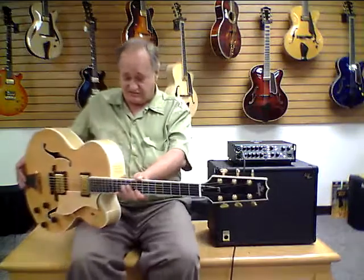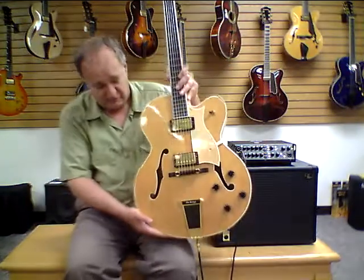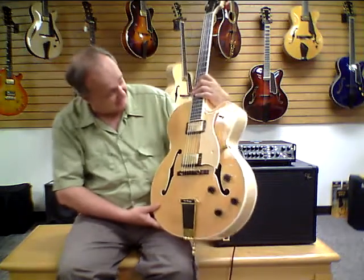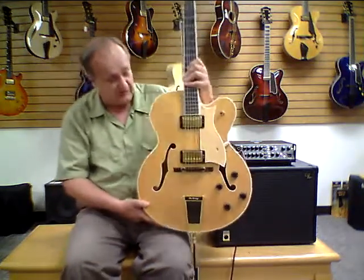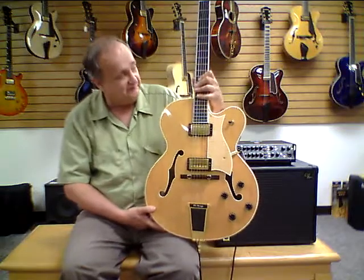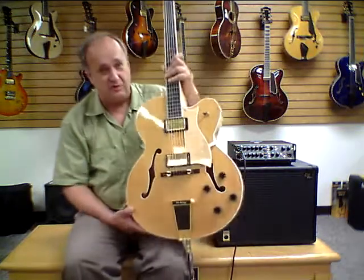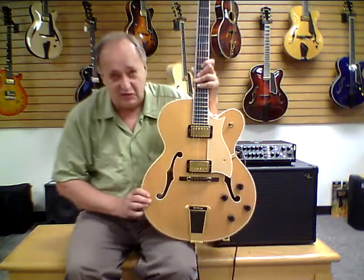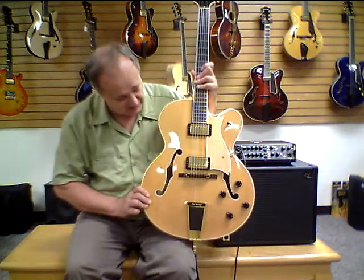Let's recap this instrument. It's a beautiful 1995 Heritage Eagle Classic — looks like it's brand new. It doesn't have a mark on it, very well cared for, everything is in great shape. There isn't any wear on the frets. There aren't any dings or cracks or anything like that. You can see it's just a gorgeous instrument.